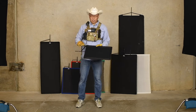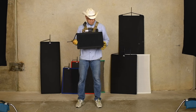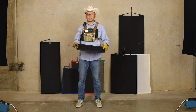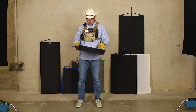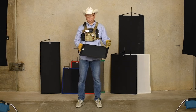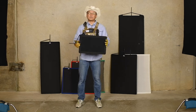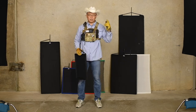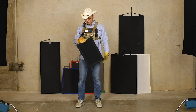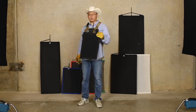This material is called duvetyne. It has a spray-on flame resistant coating on it, and it has a soft side and a not-so-soft side — I guess it's called the hard side. You generally want to put the soft side towards the set so light doesn't spill. That gives less chance for light to spill. Again, this is a flag — we refer to these as solids.